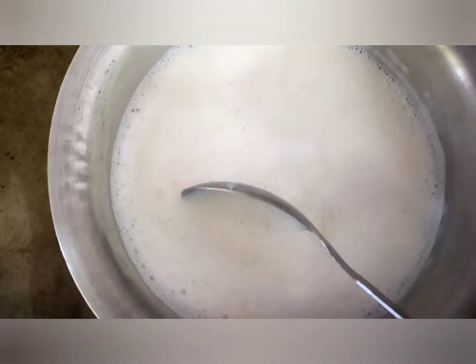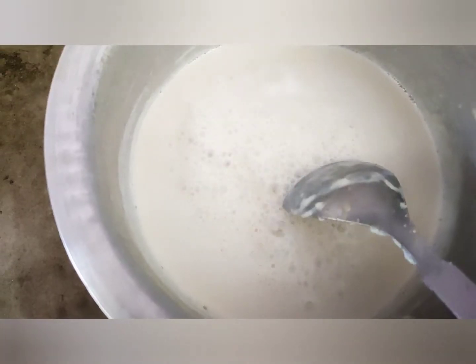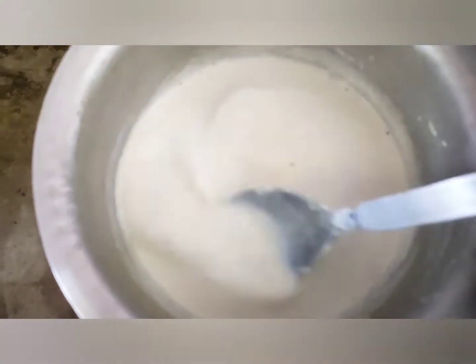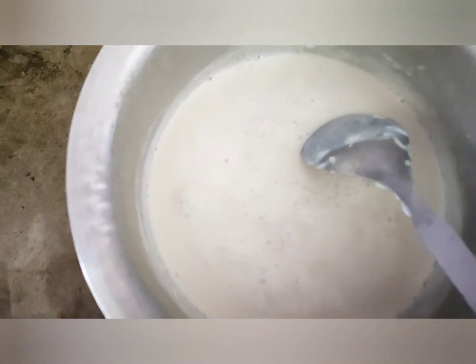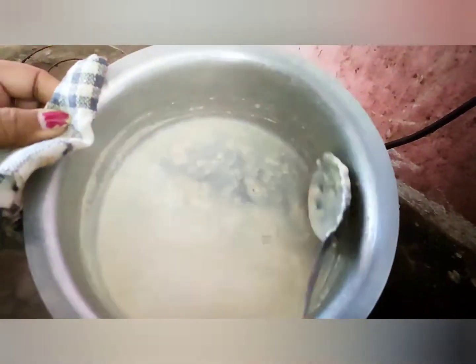This is half a litre of milk. Let's put the milk in. I am adding milk.